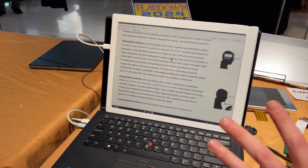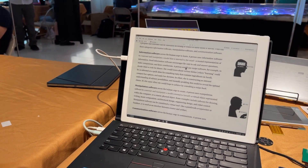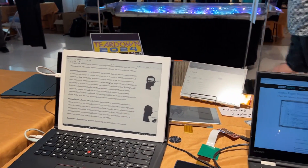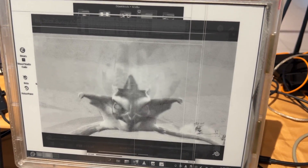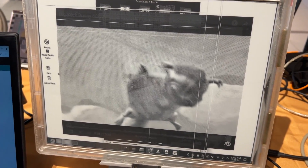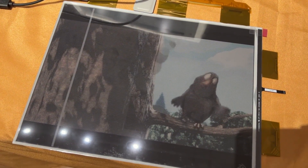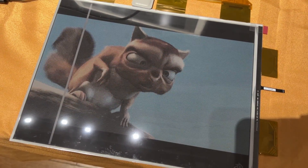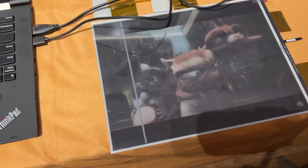You've got this connected to a larger display here. On your right we have both a black and white screen and a different panel, but we also have Kaleido 3 — color e-ink using a color filter array. Right now we have Big Buck Bunny showing on the color e-ink screen at its full 60 FPS. That's just one example of the screens that we can drive, and there are other compatible screens as well.